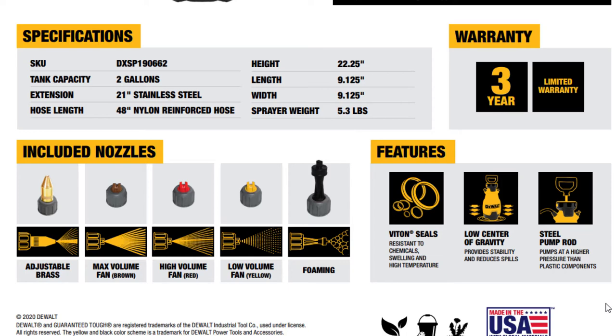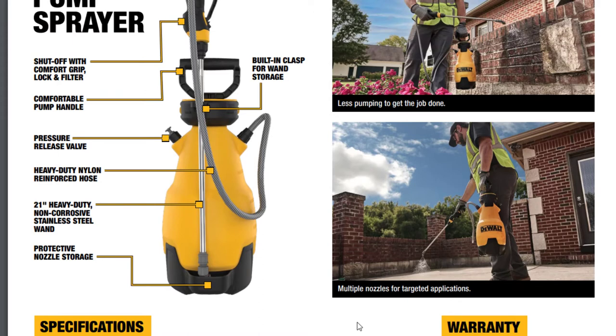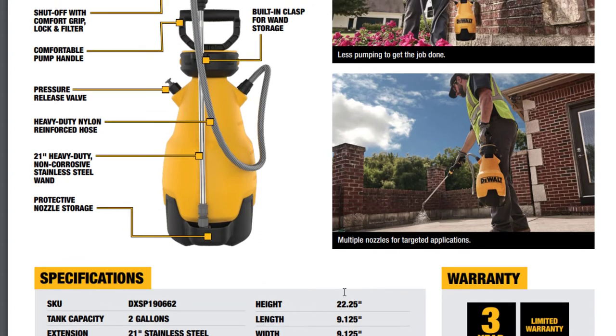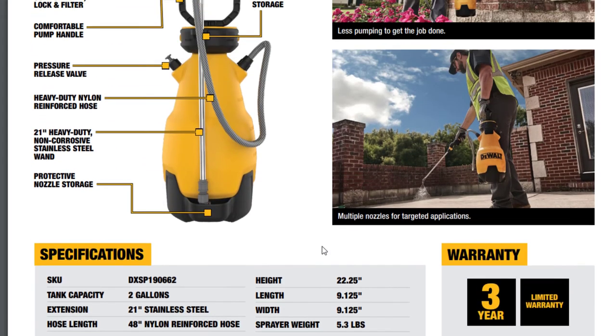Some other interesting features: Viton seals, low center of gravity steel pump rod. Made in the USA with global materials. This is fantastic — I absolutely love this product and wholeheartedly endorse it. I'm not paid by DeWalt; this is just me speaking from the heart. I had a really great time putting this together and using it throughout my house. The only thing I dislike is that I couldn't easily see the liquid level from outside. There are gallon markings, but a small clear window would have been much appreciated. And that's about it.